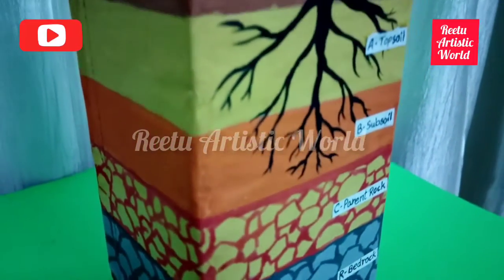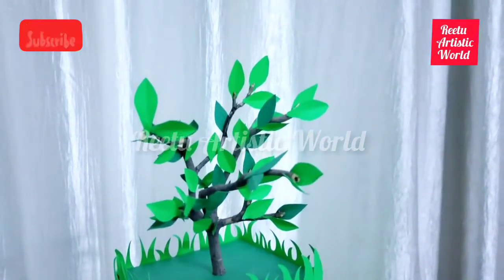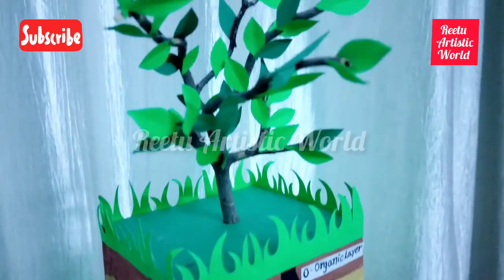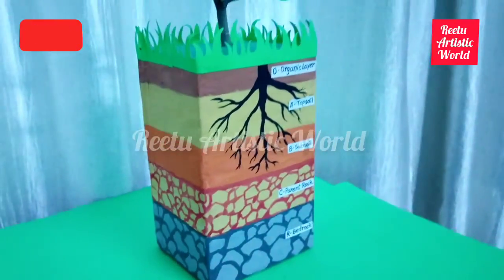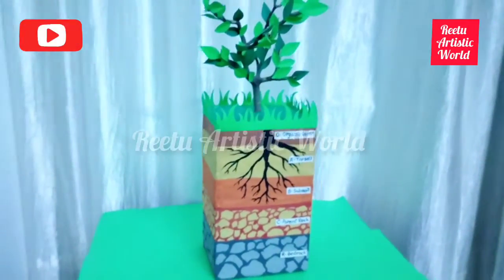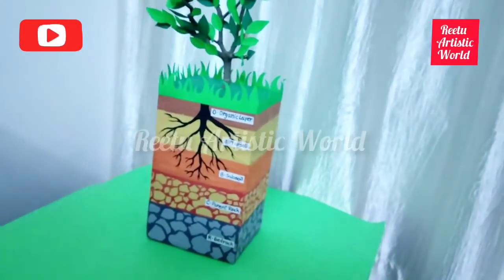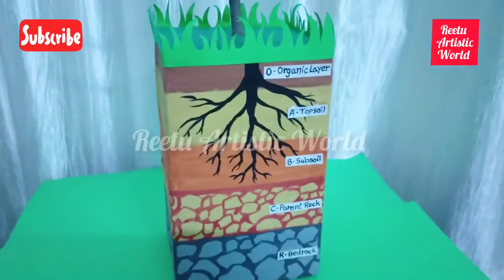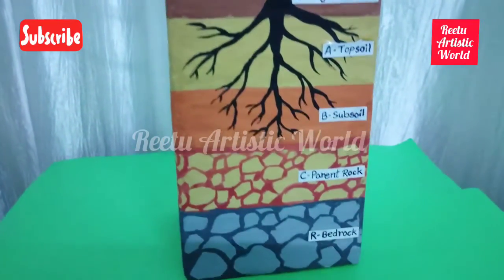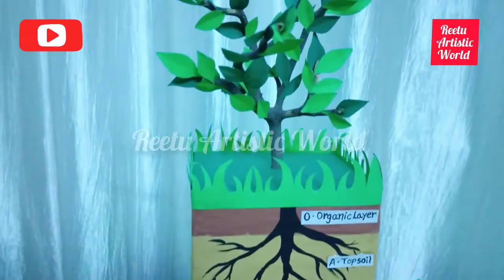Hello everyone, today I am making a soil profile model. If you like it, please like, share and subscribe to my channel, and write in the comment box which science or math project you want to see in my next video. In this project I am using an empty cardboard box, dry branches, poster color, some green paper and fevicol.